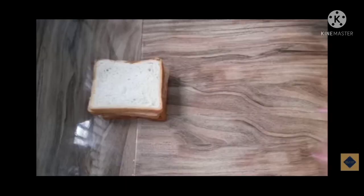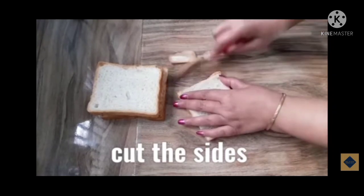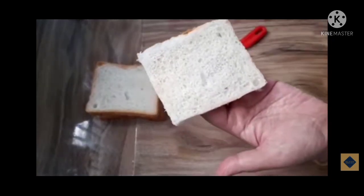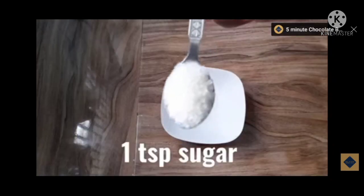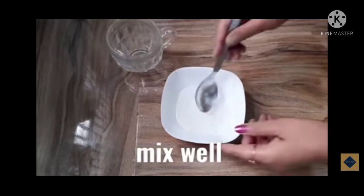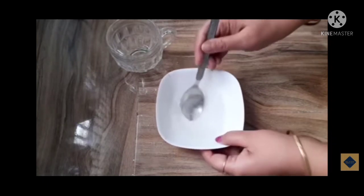Students, for creating the cake, we require four pieces of bread and we have to cut the sides equally of all four pieces of bread. As you can see, I am cutting the four sides of the bread equally. Then after cutting it, we require one cup of sugar and one fourth cup of water, and we have to mix this well to make a sugar syrup.